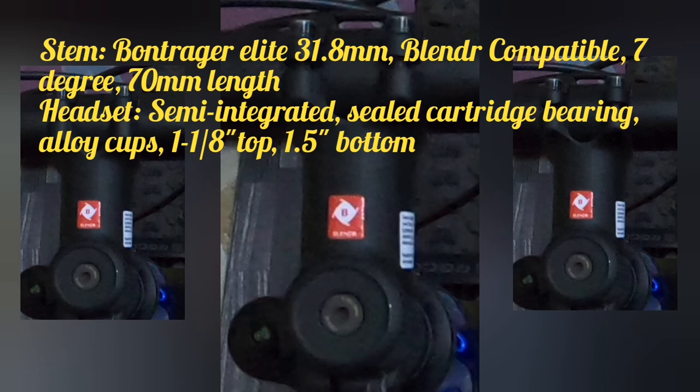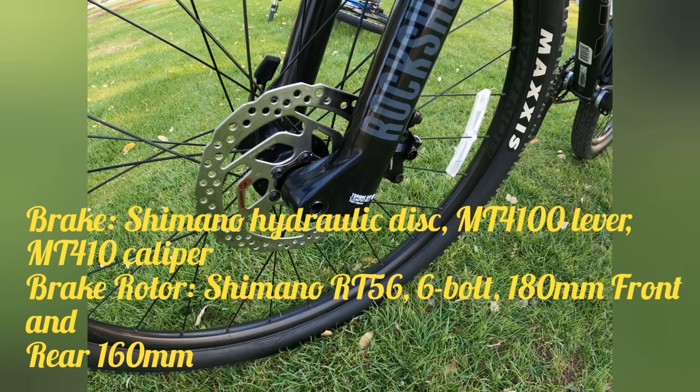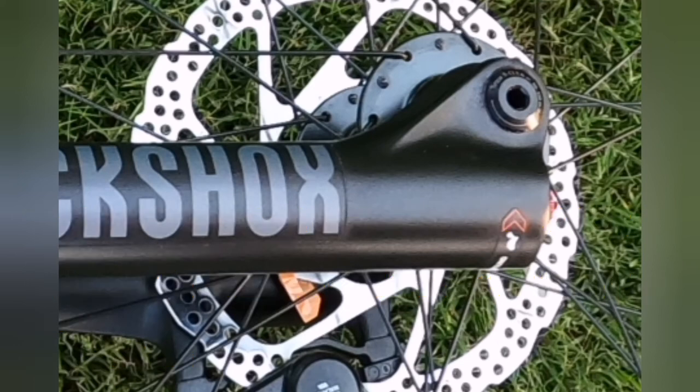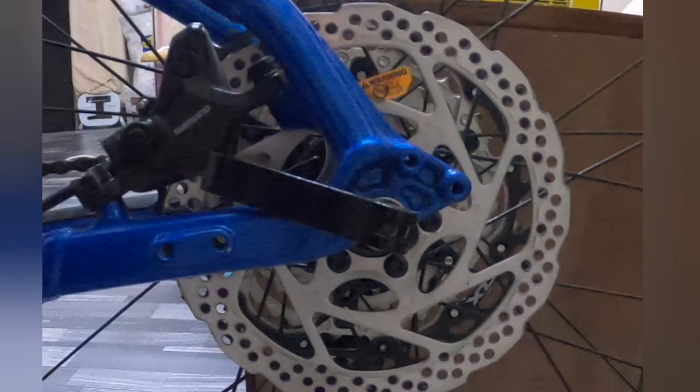Ang kanyang headset: semi-integrated, sealed cartridge bearing, alloy cups, 1-1/8 inch. Ang kanyang brake: Shimano hydraulic disc MT 4100, lever MT 410 caliper. Brake rotor: Shimano RT56, 6-bolt, 180mm front at ang rear ay 160mm diameter.